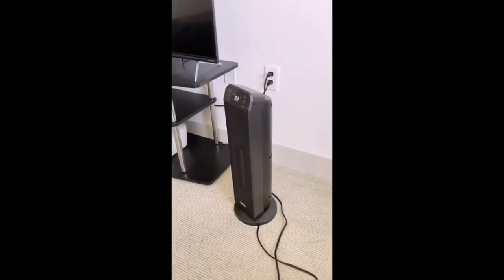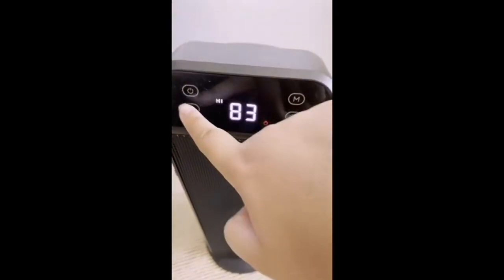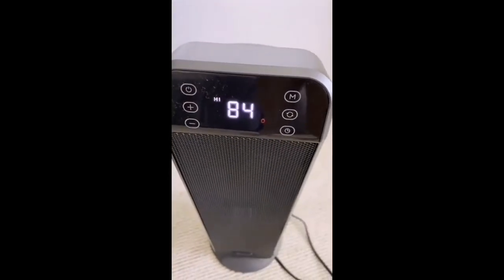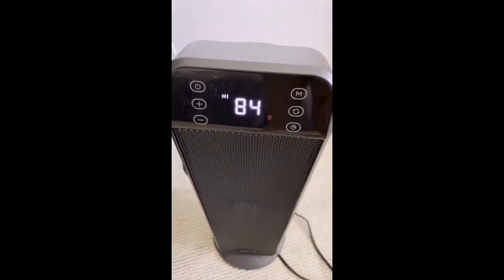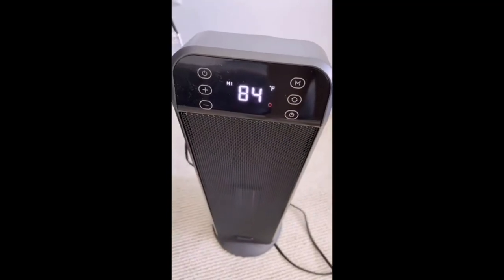Another great thing about it is it has a touch screen, so you can just touch the screen and it changes the temperature, the oscillation, and on and off. You can also have a timer set so it turns off in the middle of the night.